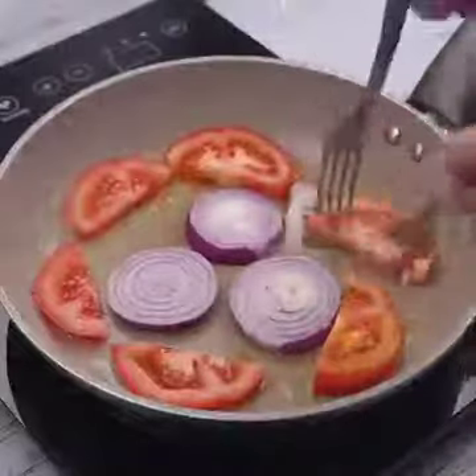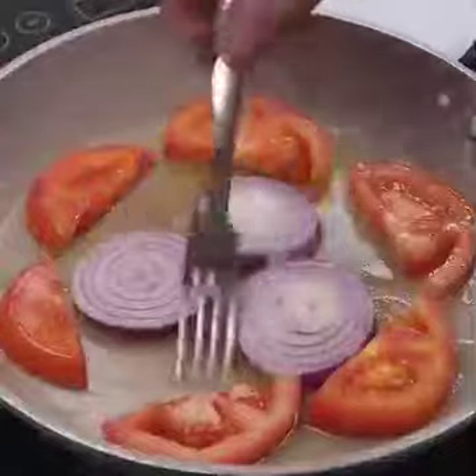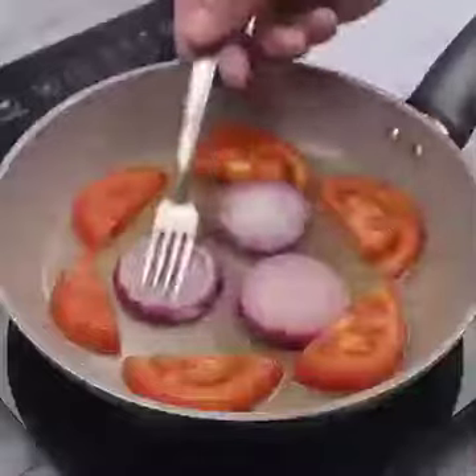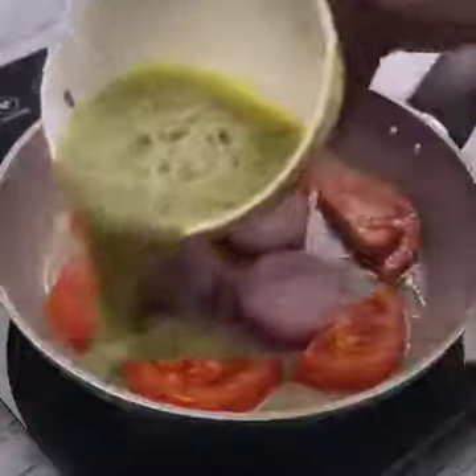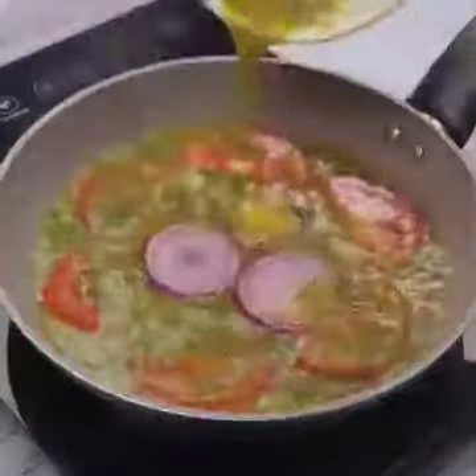With the help of two forks, we will turn the tomatoes and onions to fry equally on both sides. I'll put the mixture we prepared on top of everything. I'm sure you'll get into your routine.